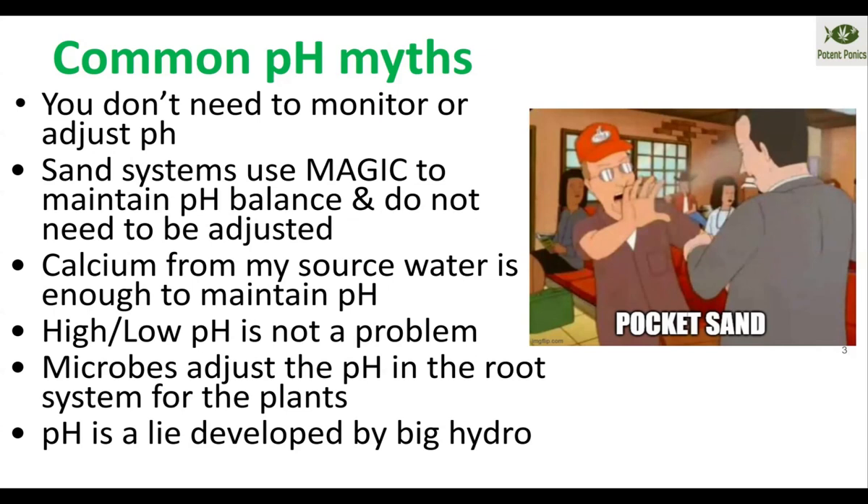Another myth: a high or low pH is not a problem. It absolutely is a problem for both nutrient bioavailability and your fish health. African cichlids need to have a high pH; South American cichlids want low pH. It's extremely important and can greatly affect both fish and plant health.